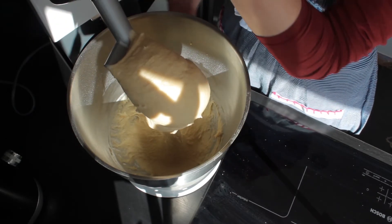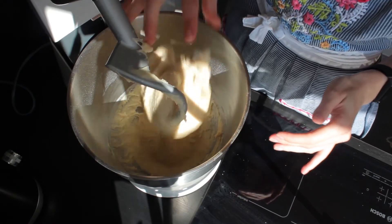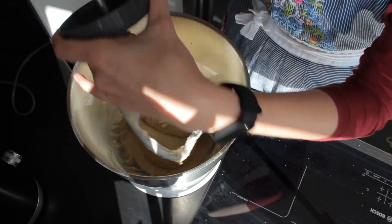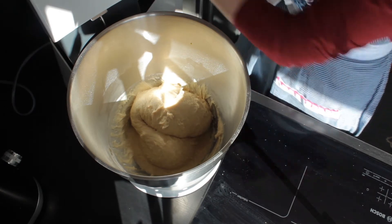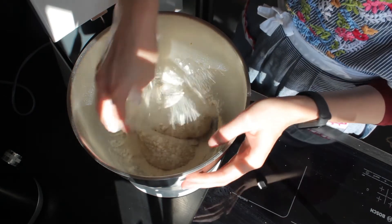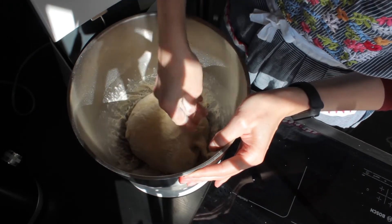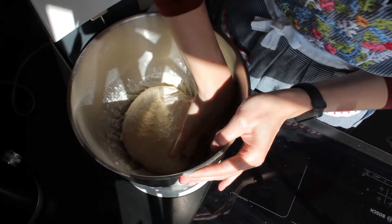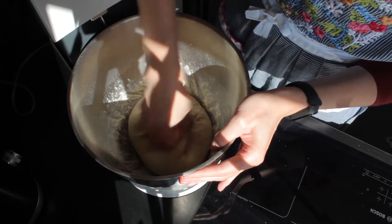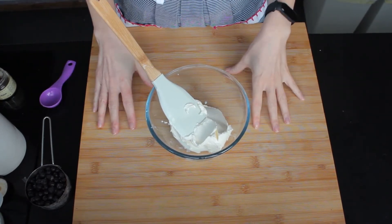Here is our ready dough. As you can see it really is quite sticky, but it doesn't stick to the fingers too much — it's quite workable. So what we need to do now is just sprinkle some flour over the dough to make it easier to handle later on. Now we can let it rise, covered with some cling film or a clean towel in a warm place for about an hour, or until it doubles its size.